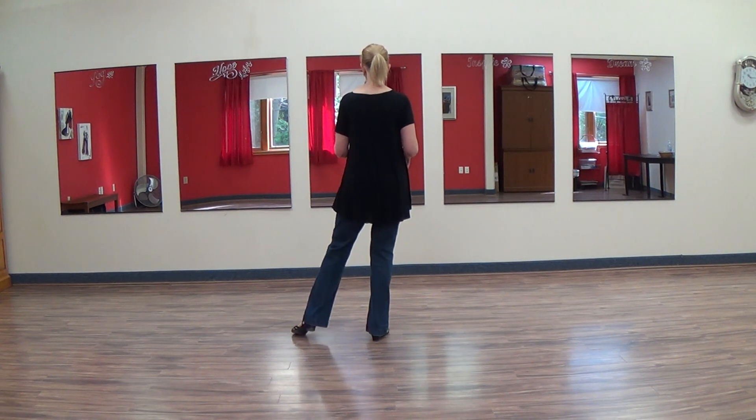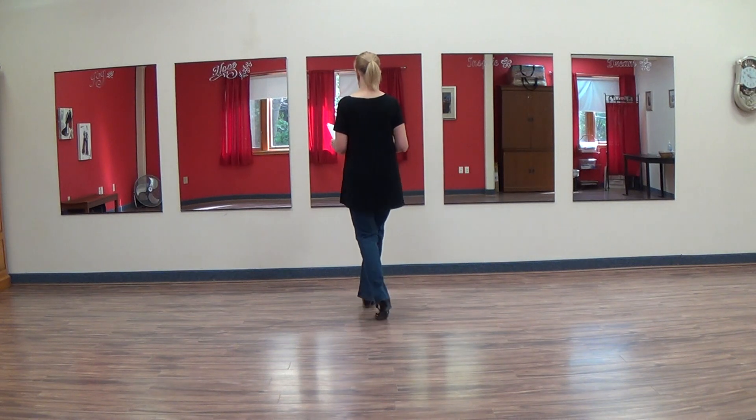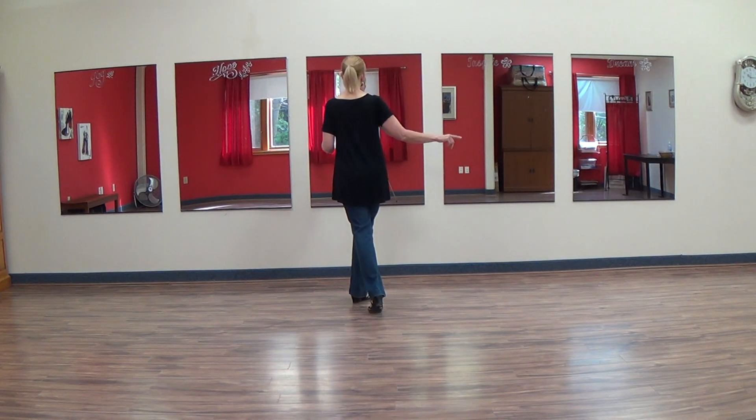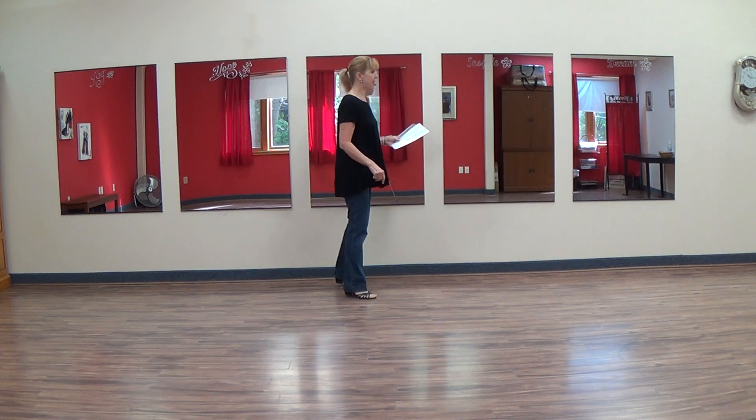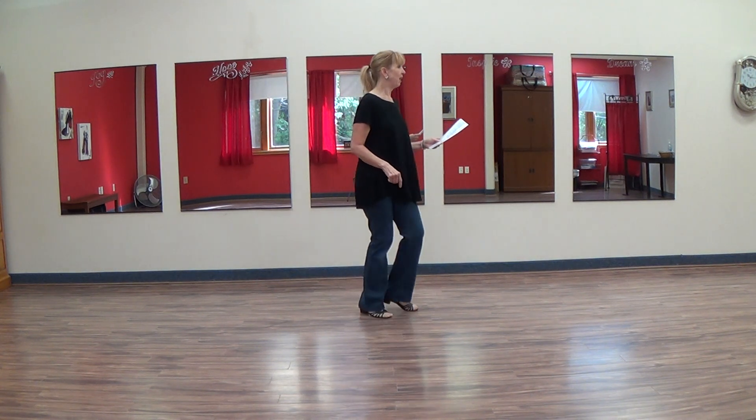From here you're going to cross point, two, three. You're going to step walk forward, four and five. You're going to step making a quarter turn pivot to the right, six, seven, with a crossing shuffle left over, eight and one.